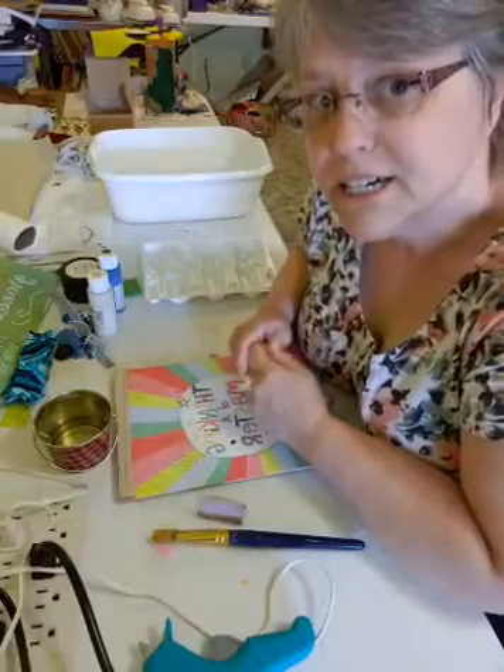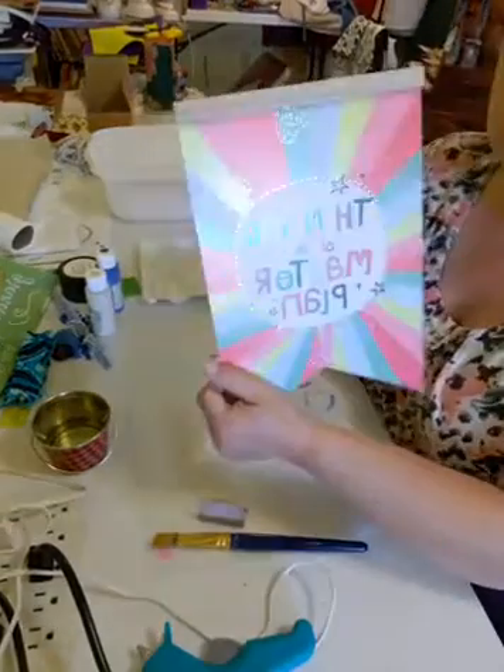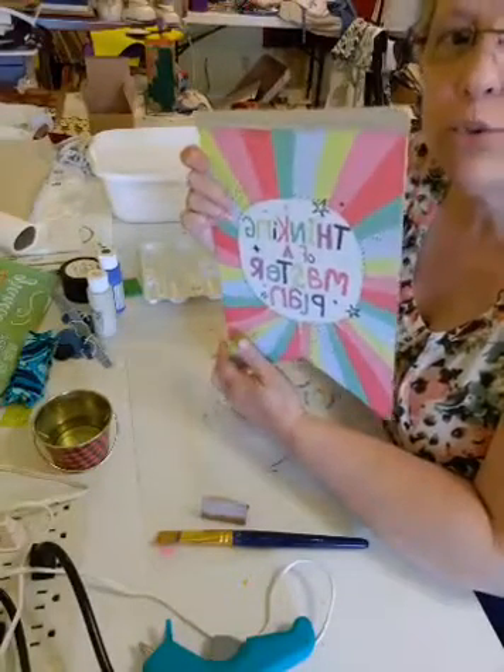Hello, Liz here. This is Friday, June the 19th, and we're going to be turning this Dollar Tree sign into some pretty home decor to hang on your wall.